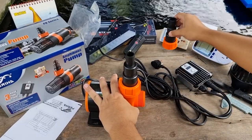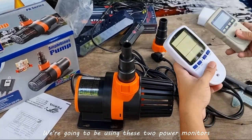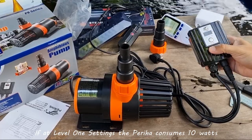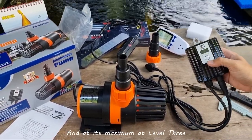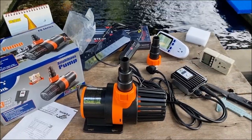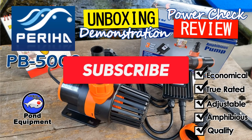In the next video, we are going to do a power consumption test for this Perija PB5000. We're going to use two power monitors, which will tell us if at level 1 settings the Perija consumes 10 watts, at level 2 settings 15 watts, and at its maximum level 3 the Perija PB5000 consumes 20 watts. So stay tuned. If you want me to make more videos like this, please comment below and click the subscribe button so you'll know when a new video is available.